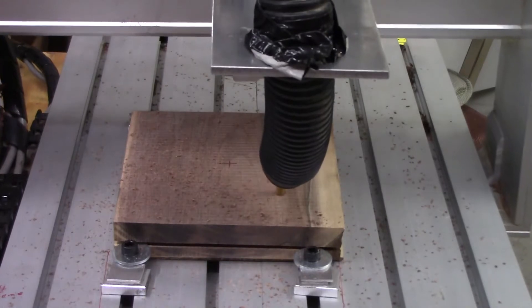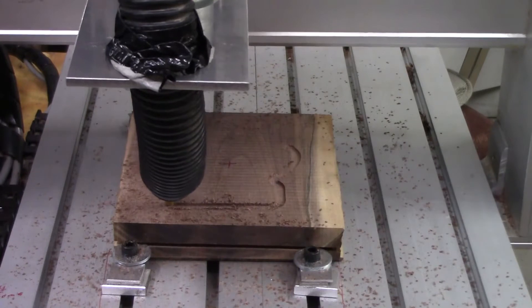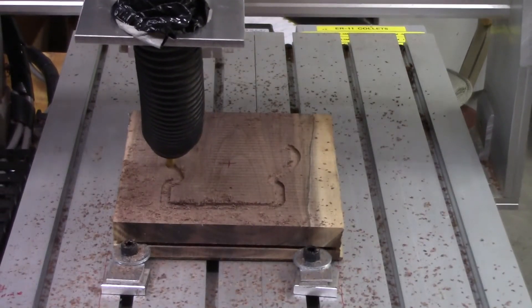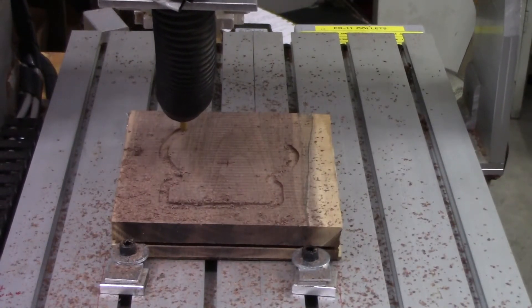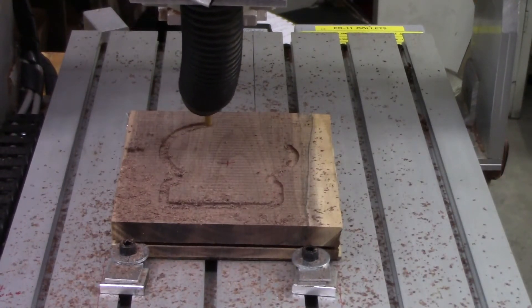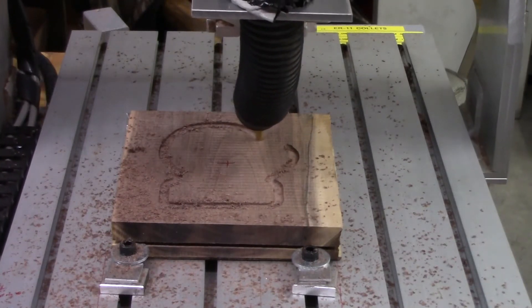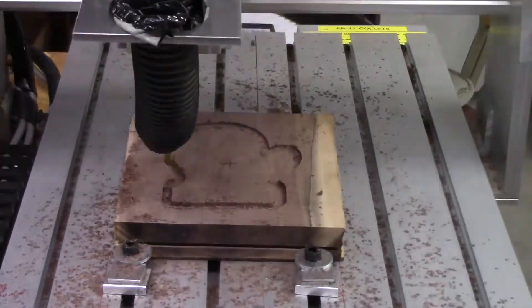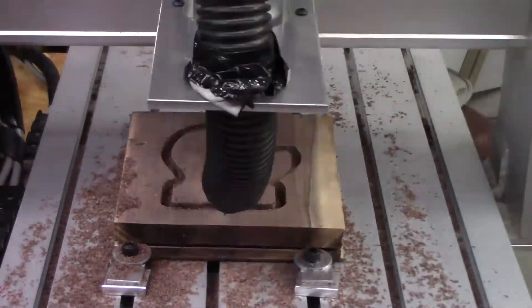It was pretty messy with all the wood chips everywhere, even though I do have a vacuum running. I was thinking of making a skirt — I might revisit that idea. Also, I was using the same power cord for both my router and my vacuum, and every time I turned the vacuum on I could hear the router's machining sound getting lower, so a little bit of power draw issues. I'm going to make sure to keep them on separate outlets in the future.